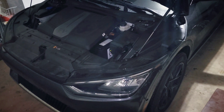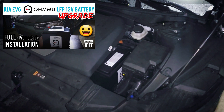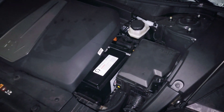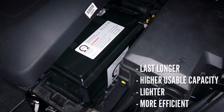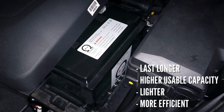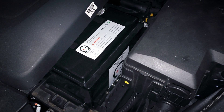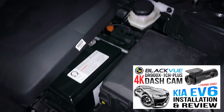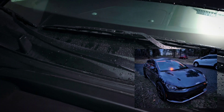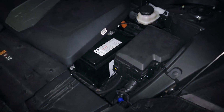Hey guys, Technically Jeff here, and most of you know a few months ago I swapped out my factory 12-volt battery for an upgraded lithium-iron phosphate battery from Omio. These LiFePO4 or LFP batteries have a lot of benefits — they last longer, have higher usable capacity, are lighter, more efficient, and I've been very happy with mine. It's been working great with no issues, even with my new dash cam that has a parking mode pulling power when the car is off. I've actually only seen the orange light on the dash indicating the 12-volt battery is charging from the high-capacity battery pack one time since installing the Omio battery, so I've been happy with its performance.